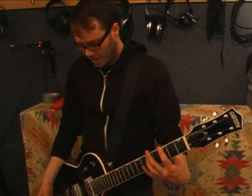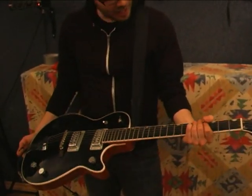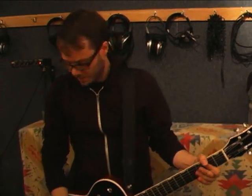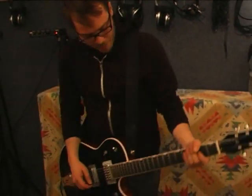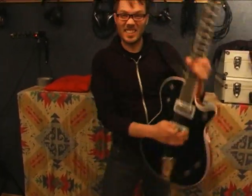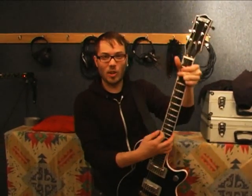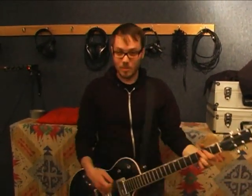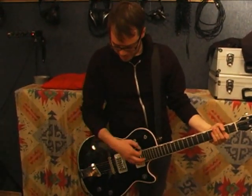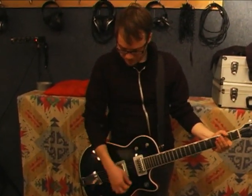Following through the signal chain — this is a Gretsch Powerjet with the TV Jones pickups in her. The beauty of this, in my opinion, is its playability, and also the fact that it's really nice and light. So you can really sit around nice and easy and do all the rockstar poses, which Les Pauls are just too damn heavy to do. I do like how a Les Paul sounds a little better, but I like how this looks and how it plays.